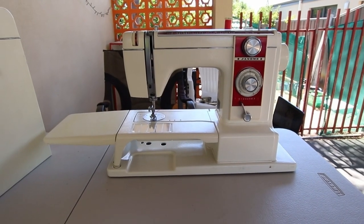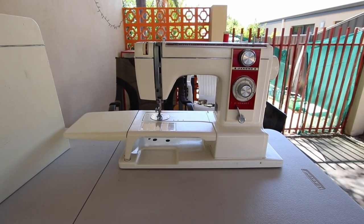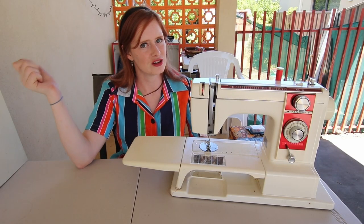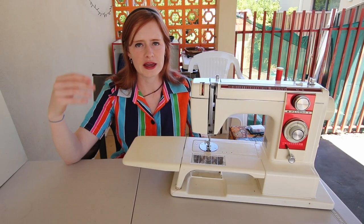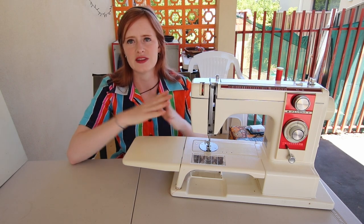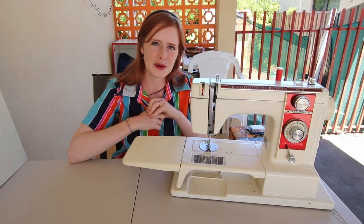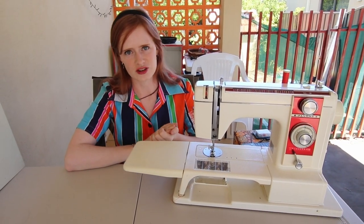This machine was actually bought off Facebook Marketplace by Ben in Australia so that I would have something to sew with when I arrived, because I am originally from the UK and have been here all of three to four weeks at this point. We did heavily debate getting a brand new machine — there was actually a Singer Industrial Grey one for sale at half price — but after reading all the reviews it just didn't seem like my cup of tea. I just really like vintage machines, and my main machine has always been a Janome, so when I saw this one come up for sale I sent it straight over to Ben and we jumped at the chance.